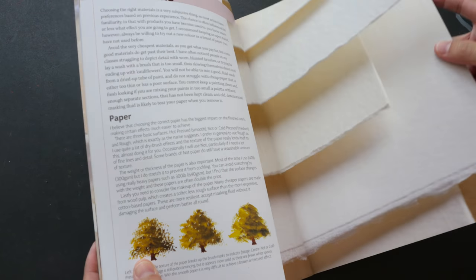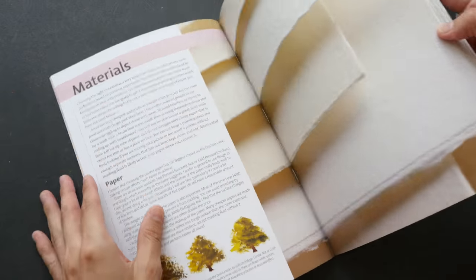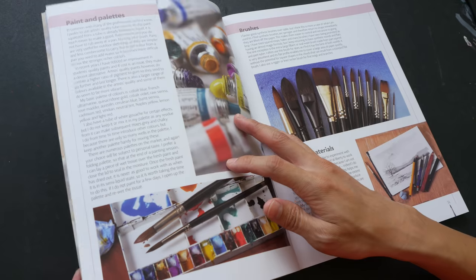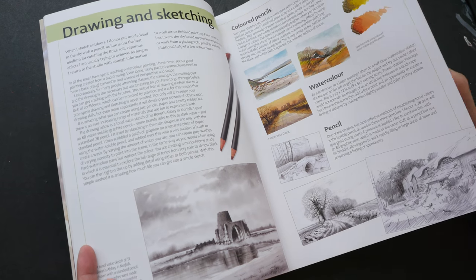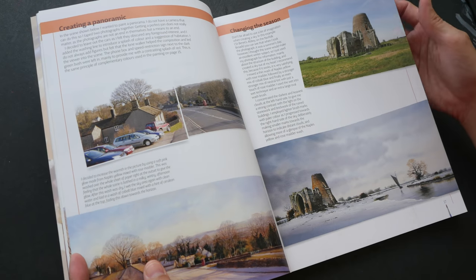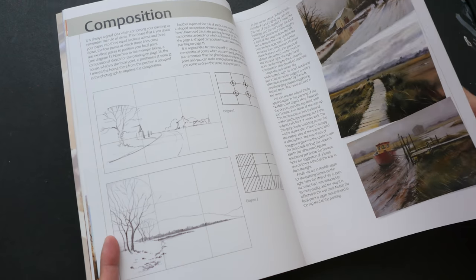This is a paperback format with 128 pages. The book starts out with the tools and materials that you need, like watercolor paper, paint, and the brushes. It talks about the basics of drawing and how you can use photos as reference. It also talks about composition and how you can use composition to make a better painting.